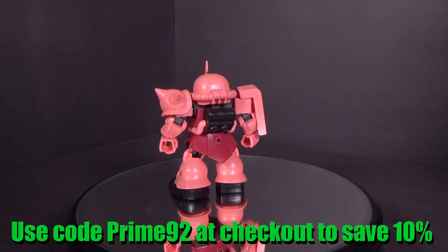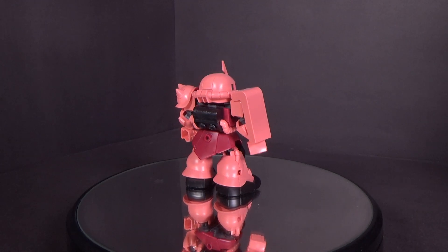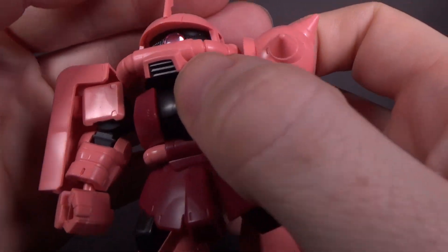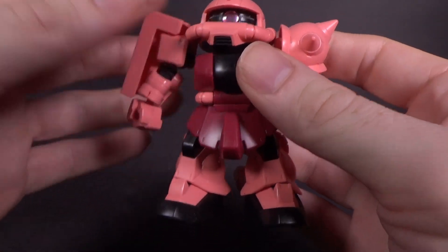Link is in the description below. This is basically the Zaku 2 I already reviewed, but it's in the shark colors instead of green, and it has the command antenna. It's still a great looking kit. I really love the puffy sticker they use for the monoeye — the only sticker on the kit, actually.